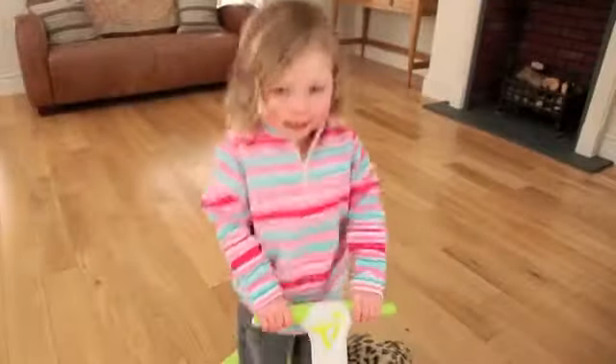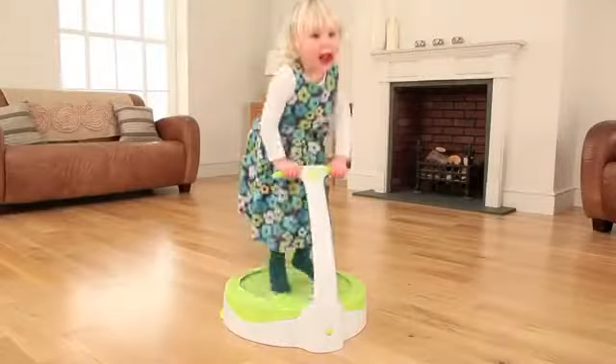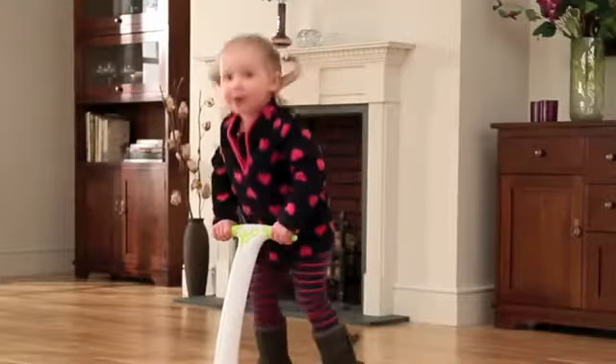Whoa, watch me bounce! Boing, boing, boing, boing! I can do it!